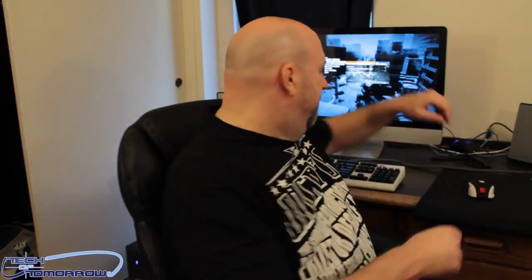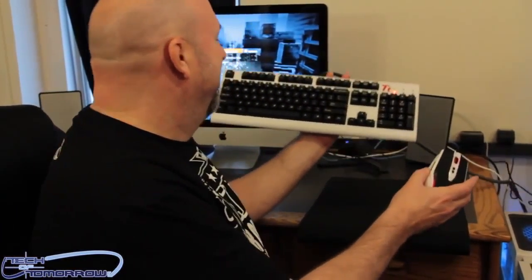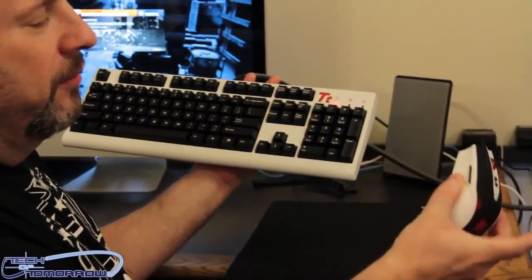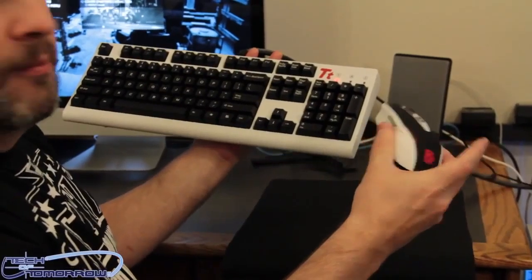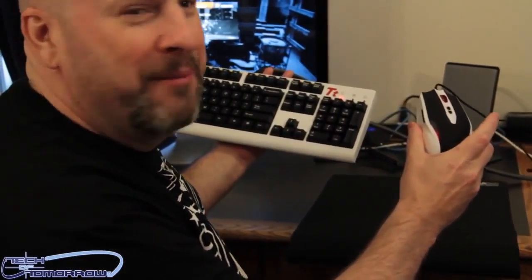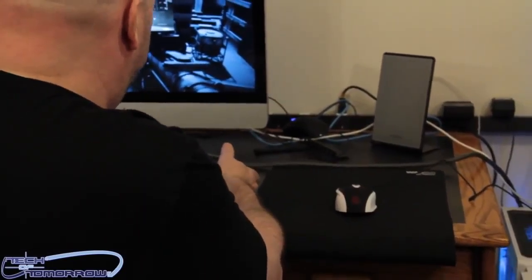Starting off, you guys just saw the UGK video I did over motherboards.org — that's the Ultimate Gamers Kit. We're going to start off by checking that out. This is the Thermaltake white keyboard and the black-and-white mouse — the Michael Jackson mouse, as some people called it. There are also headphones, this being the white combat edition, and here's the case down here.